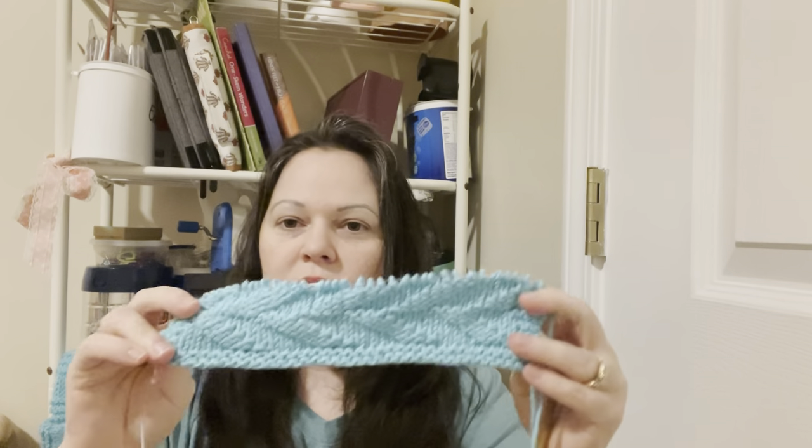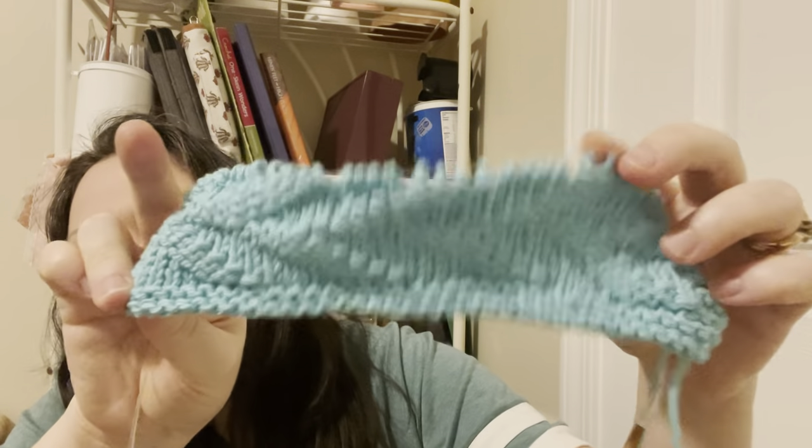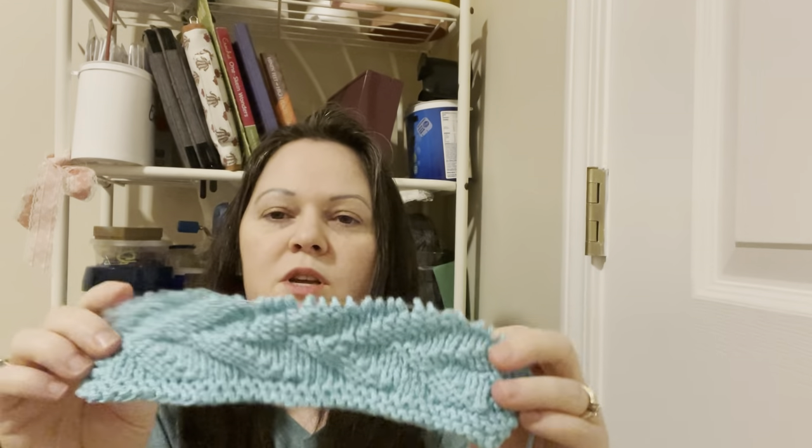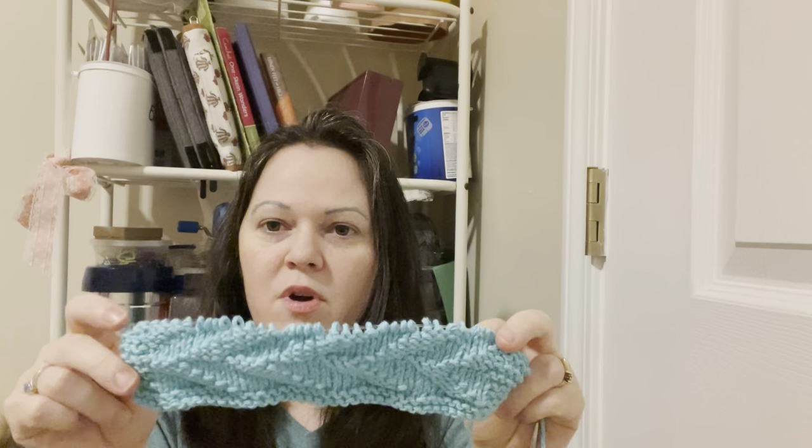Let's continue on with dishcloths. My first work in progress — going back to this cone. While I was waiting for March's Dishcloth of the Month to be released, I thought I'd go back and do this one. This is Double Dutch by the Kitchen Sink Shop. This was the March 2021 Dishcloth of the Month, and again it's Peaches and Cream.